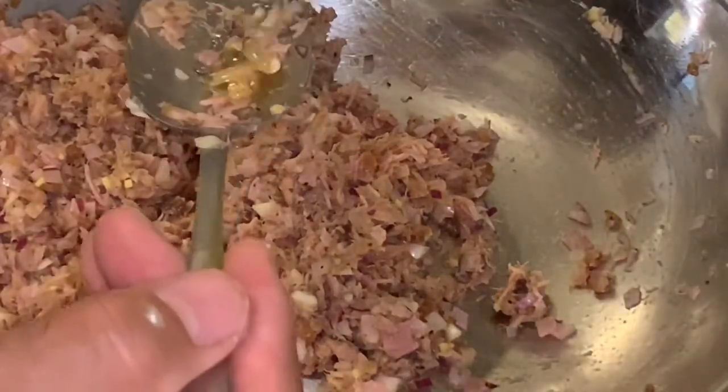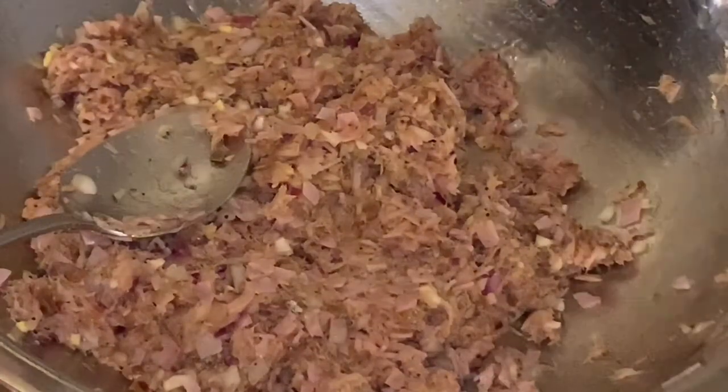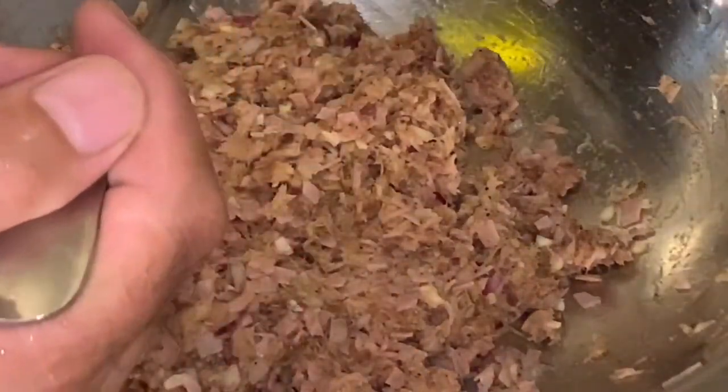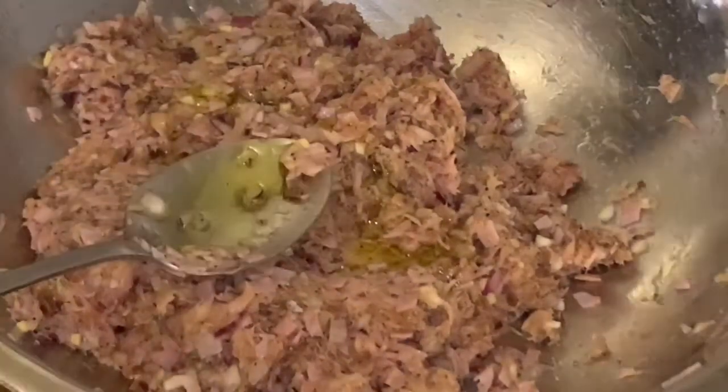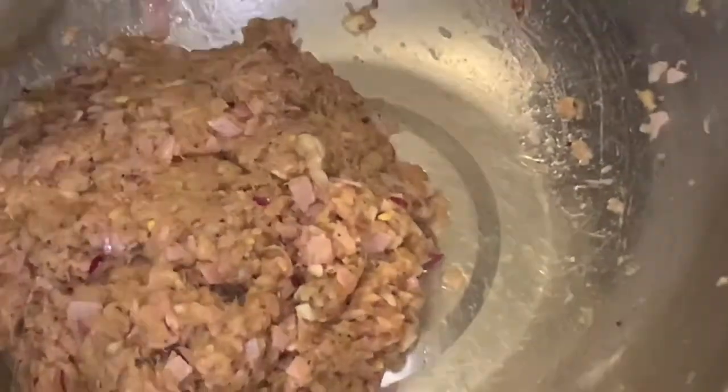Let's mix it all together. Just to let you know, the smoked herring fish is already salted — all you have to do is soak it in water and rinse it to remove some of the salt. We'll add about one tablespoon of honey and one tablespoon of extra virgin olive oil. This is our stuffing mixture that we're going to put in, and we'll set this aside for now.